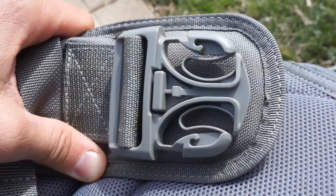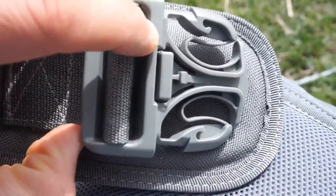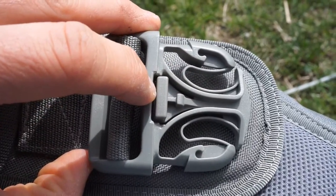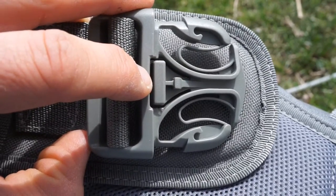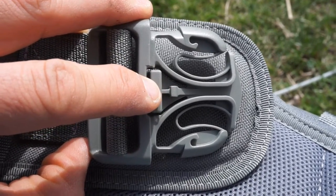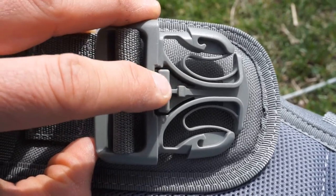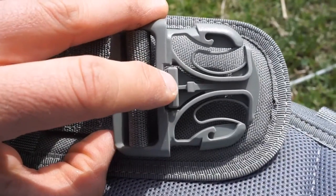VanQuest reached out to me directly and gave me an idea for a modification that would solve that problem. Looking at the buckle, this piece here makes up the third button you need to depress to release it, and there's an attachment point down here. They suggested one of two things: either bending it out of the way far enough to bypass it so it won't click into place, or removing it altogether — and that's what I'm going to do today.